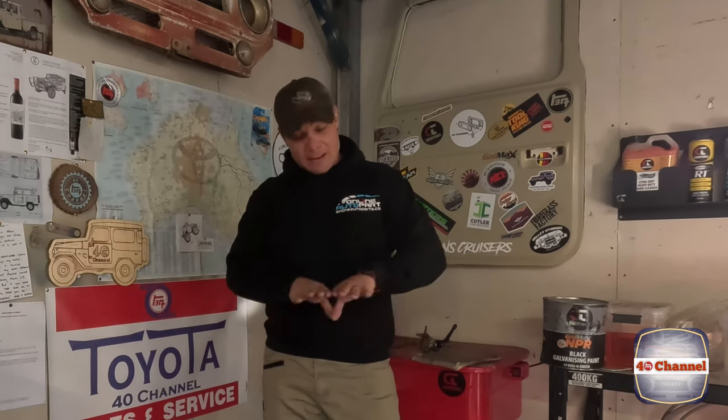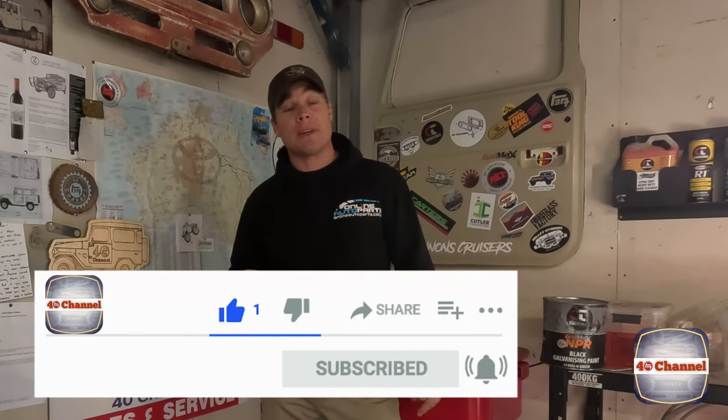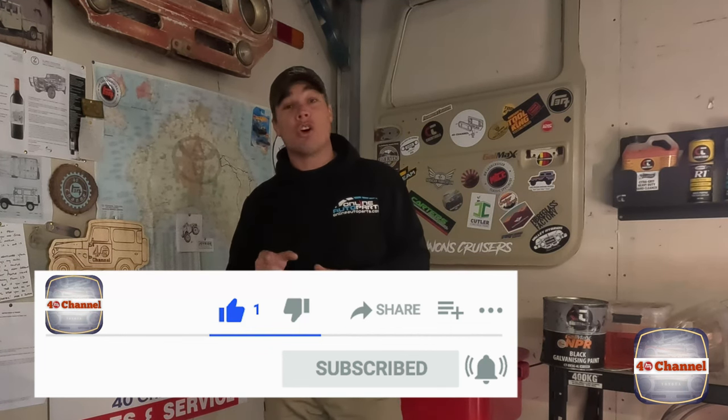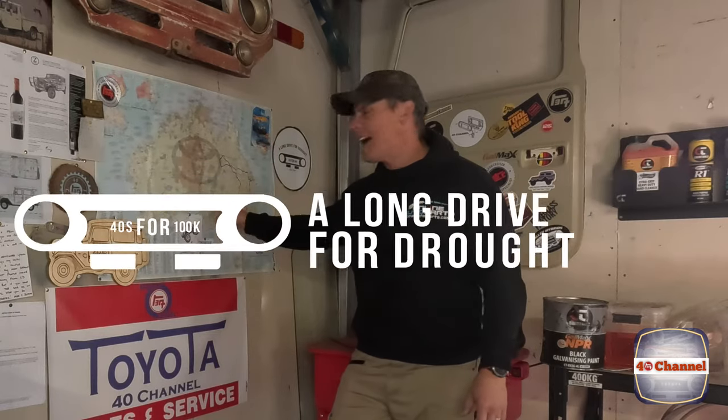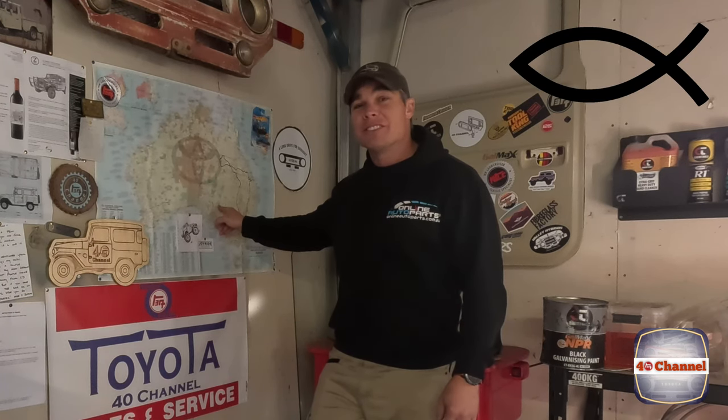Hopefully this was helpful to anyone that wants to put in an auxiliary tank or already has one, just to make it a little bit easier. If you want to keep up with the whole 40 Series builds, subscribe down here, hit a like, feel free to leave a comment, and keep posted for a whole lot of extra stuff coming up - expansion of the 40 Channel and the long drive for drought, where we're going to add to the map of Australia. That's coming up in a couple of months time. Until next time, take care of yourselves.